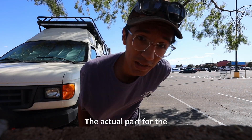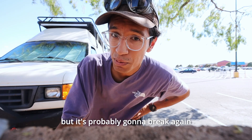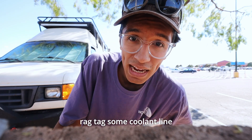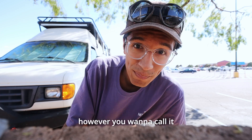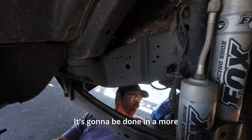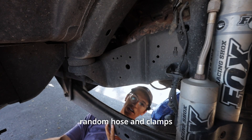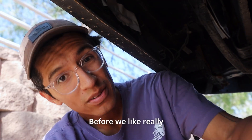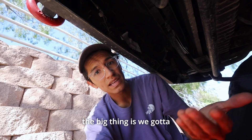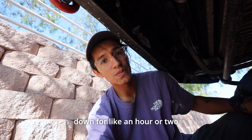The actual part for the coolant system is 60 bucks — not super expensive — but it's probably gonna break again, so we're going to do a more DIY fix. We bought some random hose and clamps and we're going to fix it up that way. We've got to drain it first. The big thing is you want to let the van cool down for a couple hours, but we can do maybe an hour.